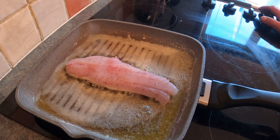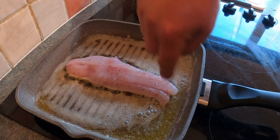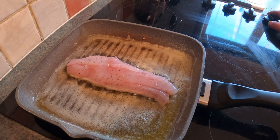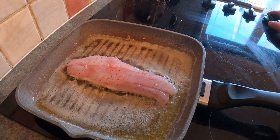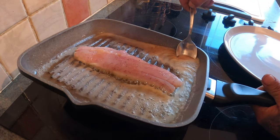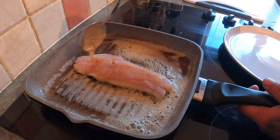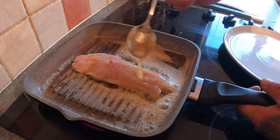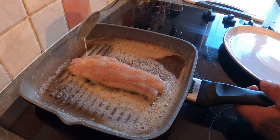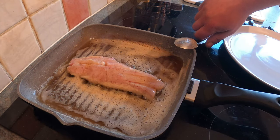We'll turn the heat down a touch — it was on full, I'm probably on three quarters now. Leave it cooking like that; you'll start to see the fish turning white around the edges. You want to cook it for around two minutes to two and a half minutes on the skin side, and then give it a flash on the meat side. It's been cooking for around a minute now, so I'm going to baste the fish with the juices on the meat side — it keeps the fish nice and moist. Baste some of this butter and oil over it just like that, do it occasionally.